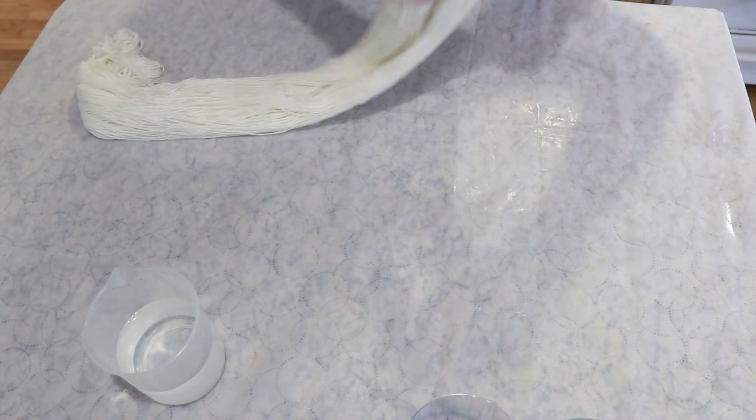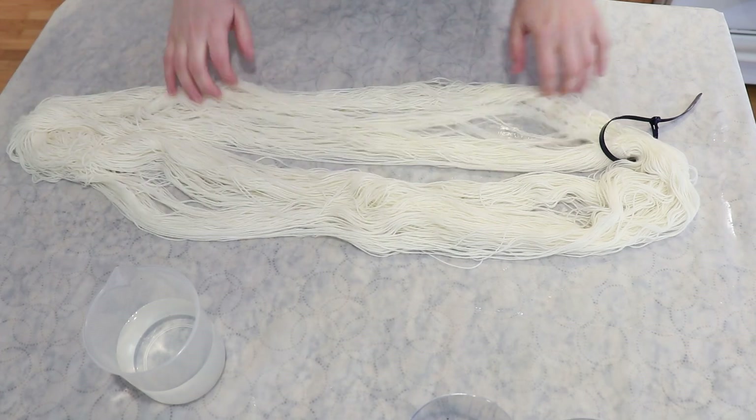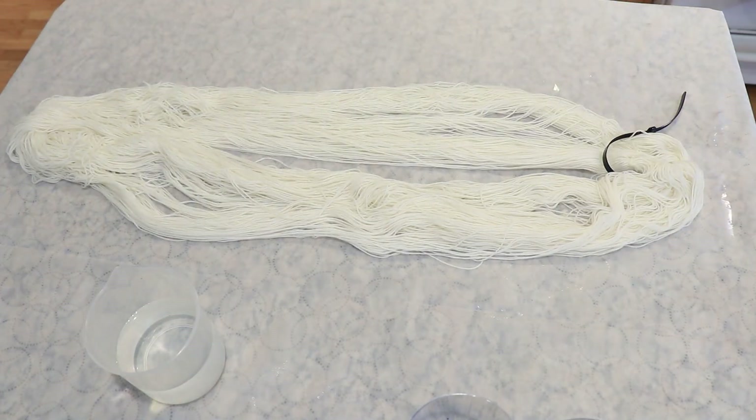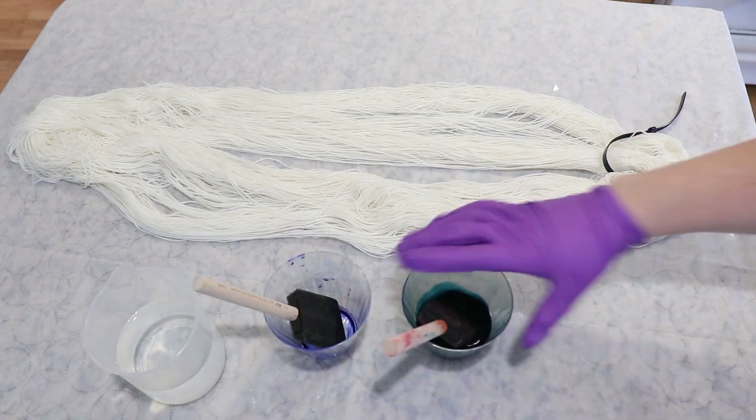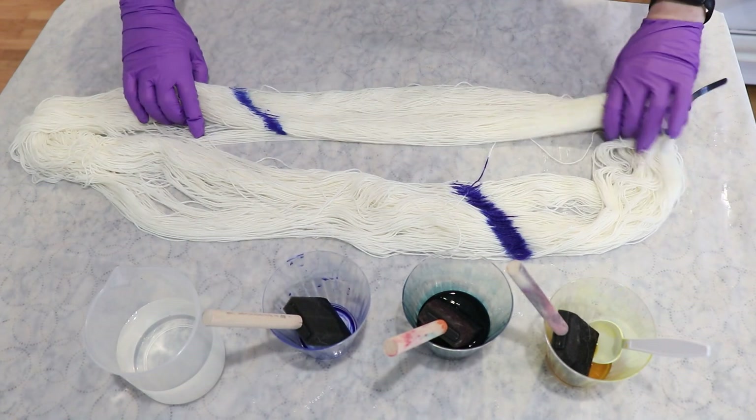Hi everyone! I am Rebecca from ChemKnits and let's leave no dye behind. Today I have some leftover Paradise Fibers acid dyes that were just mixed with some water, and I have used foam brushes to create a hand-painted colorway for another video.